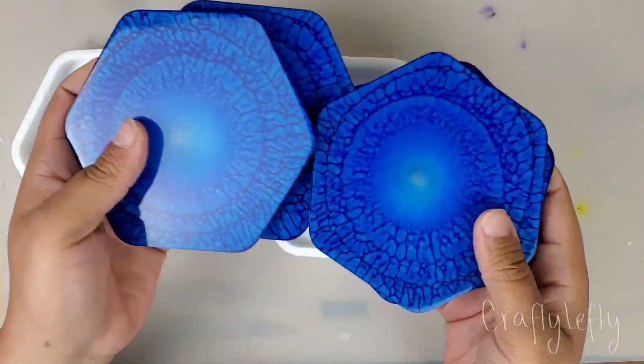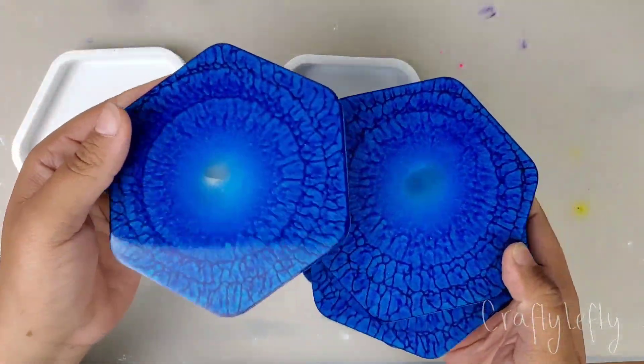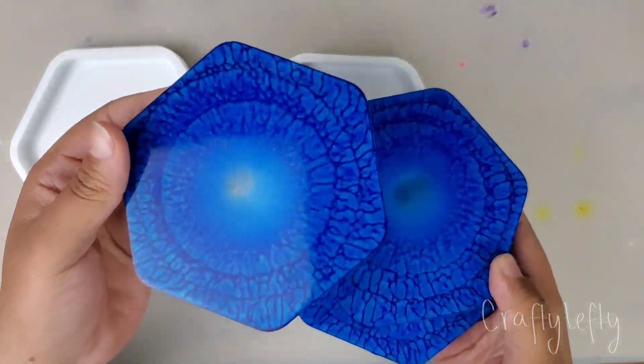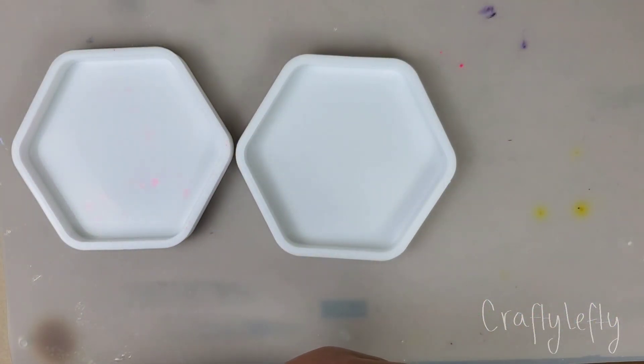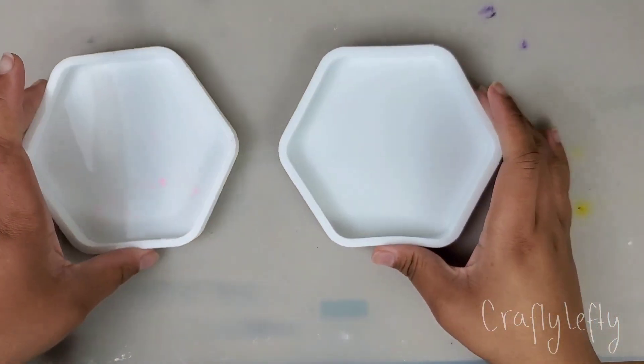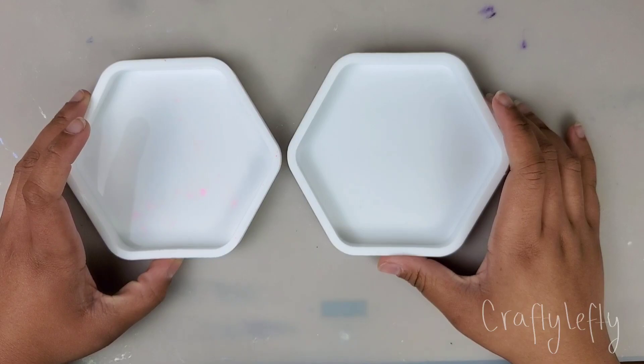So I'm gonna do it again, this time using contrasting colors. I think I used all blue and then white on these ones, and purple and white on the others. So I'm gonna choose my colors, mix them, and then I will be back.